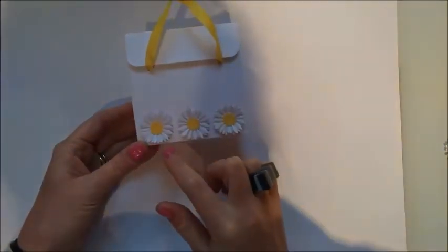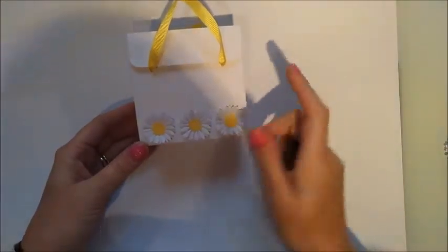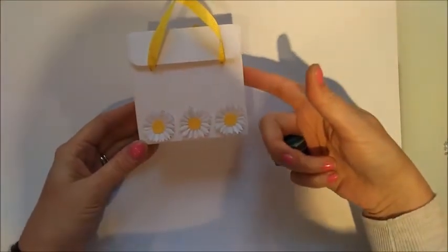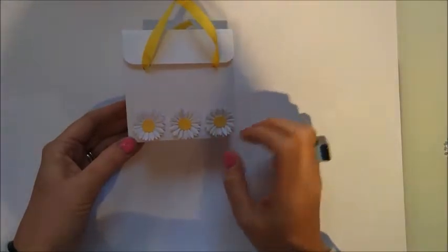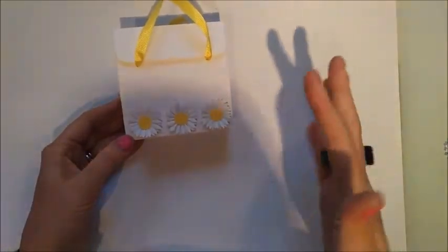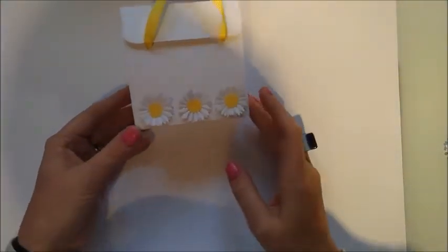I've just recently purchased this new Daisy die which I have fallen in love with. This is the smallest of them and I have two other videos which I'm going to be doing straight after one another. I'll share all the links of where I bought them — I paid about £3.99 or £4.49 from the same lady I bought my stitched framelets from. They're really good quality, they cut beautifully, and this is the result.